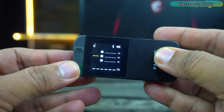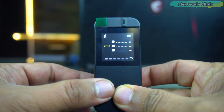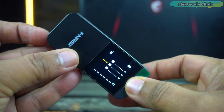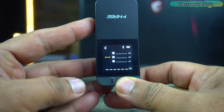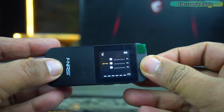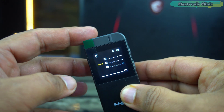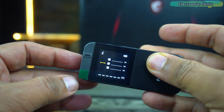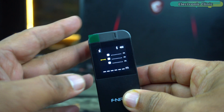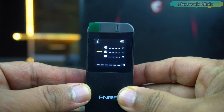As you rotate the device, the display orientation adjusts automatically, ensuring that the measurements are always easy to read regardless of how you hold the device. This feature is particularly useful in tight spaces or when measuring at awkward angles. The screen orientation adapts seamlessly, providing an upright display whether you're holding the rangefinder horizontally, vertically, or even upside down.